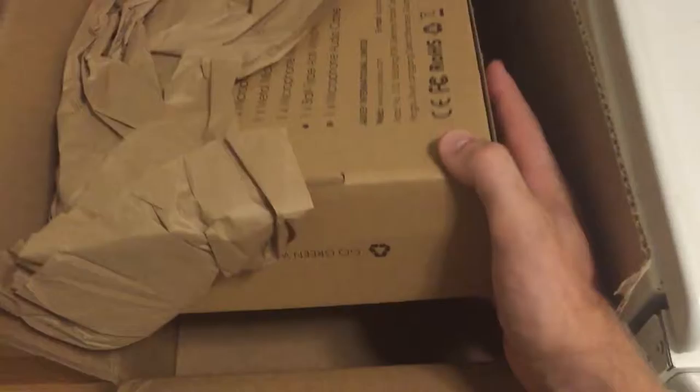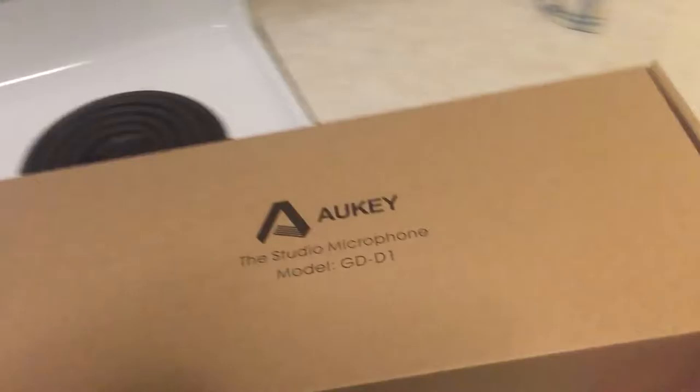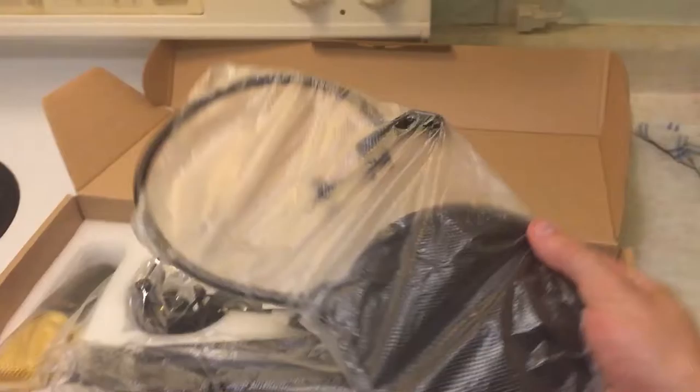Now we'll move on to this bigger package over here. Let's see if I can do this one-handed so I can keep it on camera. This should be my new microphone setup — yep, studio microphone. So let's pull this over here.